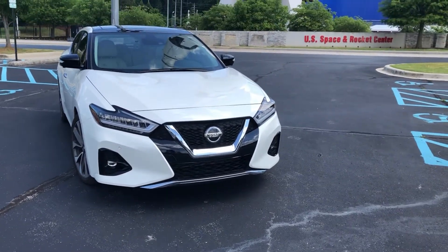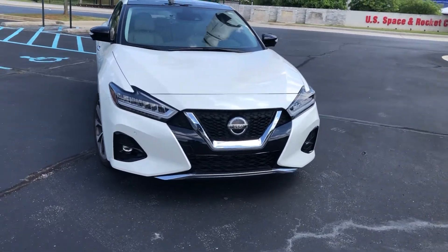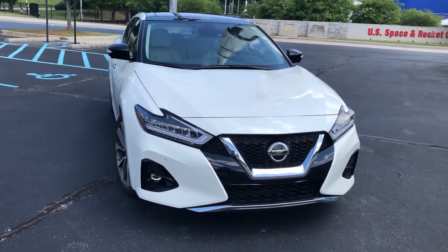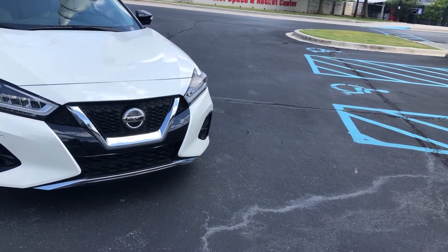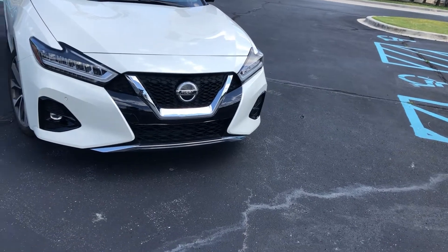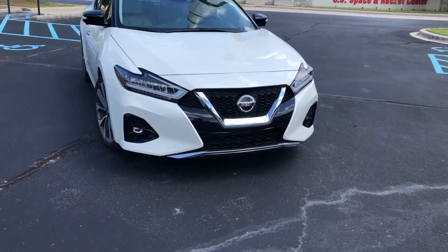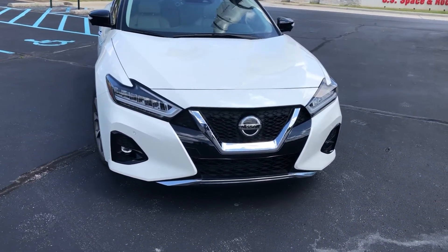Hello everyone, today I wanted to do something a bit different. In case you're wondering, the reason I named my channel 'Bright Guy How-To Interviews' is because I wanted it to revolve around channels like SCR Safety, who does fire alarm videos, and Redline Reviews, who does car reviews. So I'm going to do my first car review with the 2019 Nissan Maxima. Let's go ahead and take a look.